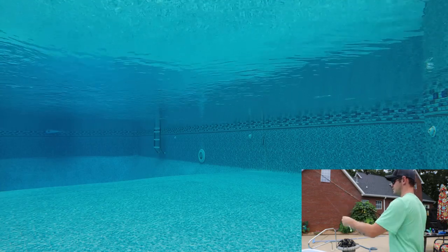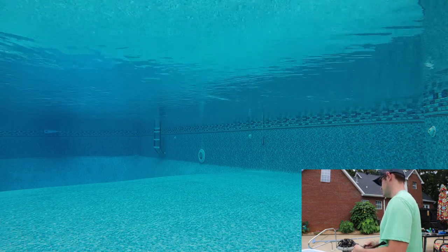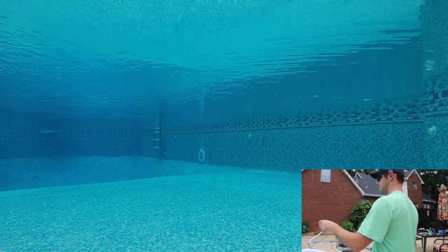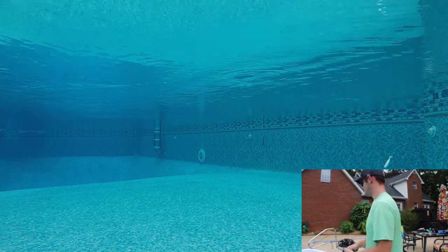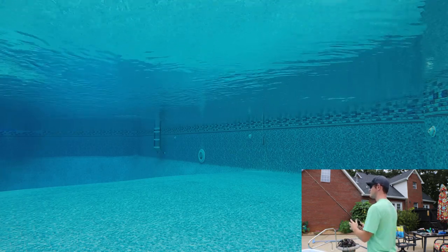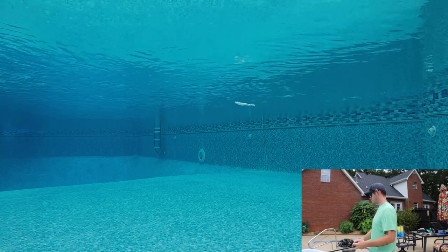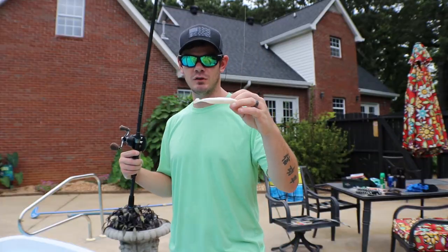Yeah, it looks really good. Looking good. Let's see if we can get a better angle. All right, that was the Paddle Tail Zoom Super Fluke.